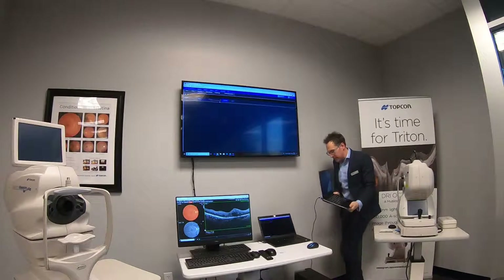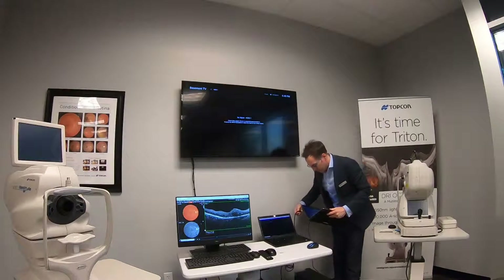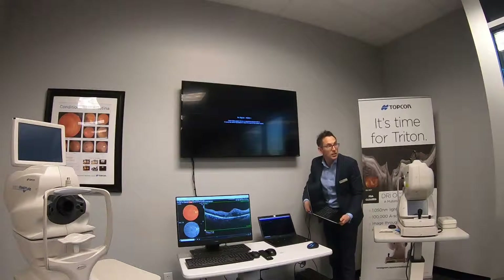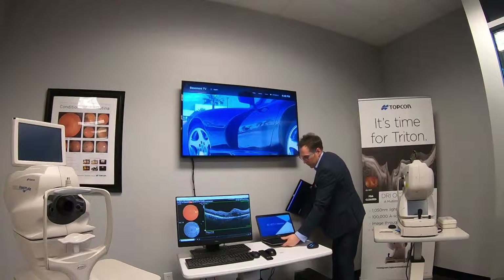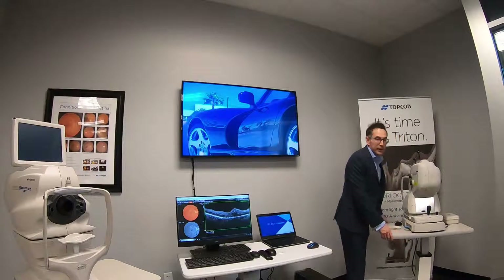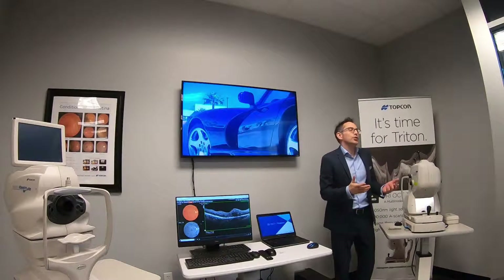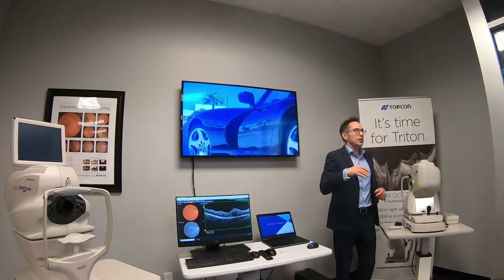So the biggest question I've got for everybody is: who's got an OCT? If you've not got an OCT, have you got a fundus camera? The good news today is that those who know OCT will be familiar with what I'm going to show you, but for those who have fundus cameras and not OCT, you'll also be very familiar — because the beauty of the Topcon product from an OCT point of view is it's a fundus camera and an OCT combined.